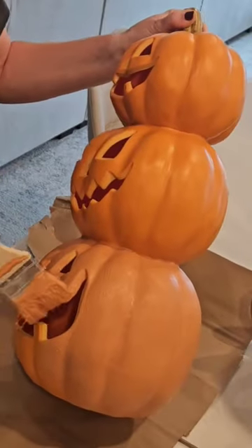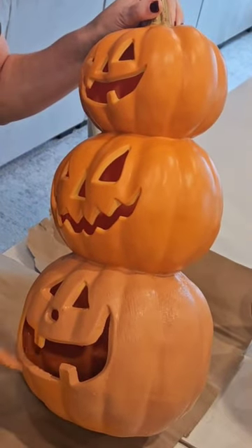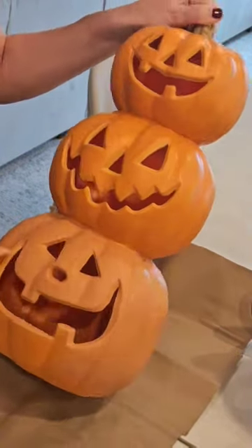Now you just want to paint the entire thing. Make sure you get into all the crevices and underneath each pumpkin. The brush strokes don't have to be perfect because you do want it to look a bit aged.